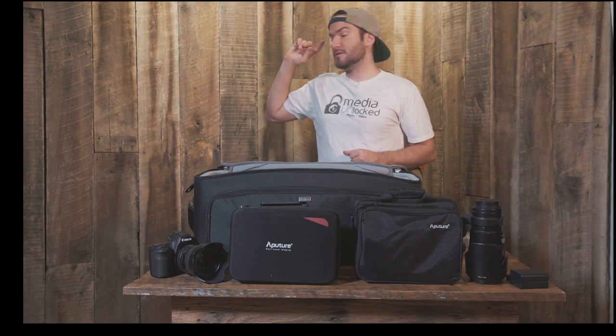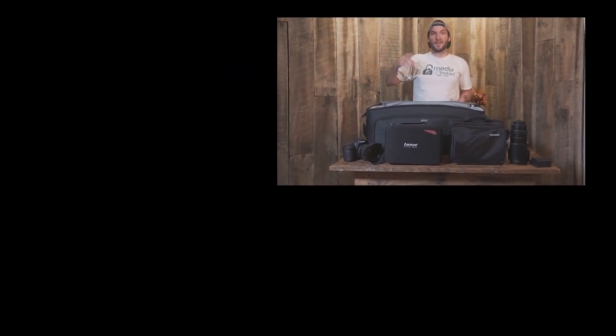If you want to check out our newest video, it's going to be right over there for you. If you'd like to check out this product, it's really cool — check it out right down there. And of course, you've gotten this far and this is an awesome bag, so you might as well subscribe to us right down there. See you next time.